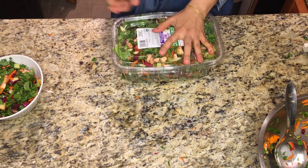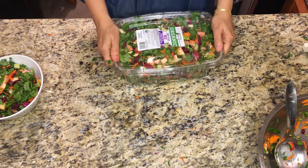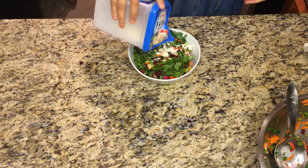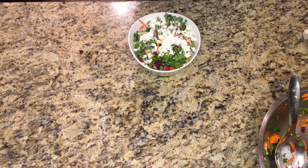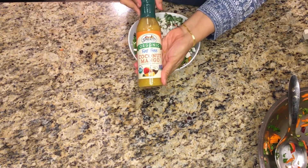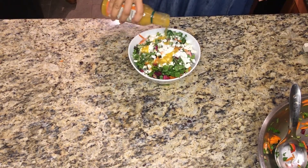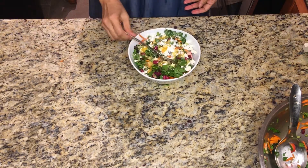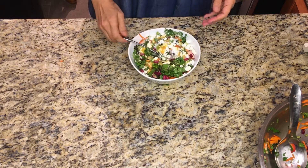I like feta cheese so that's what I put on top, and then I use this coconut mango dressing — you can put your own favorite dressing on it. Enjoy the salad! I hope you like it. Keep me in your prayers, do let me know how you like it, and take good care. Bye bye!